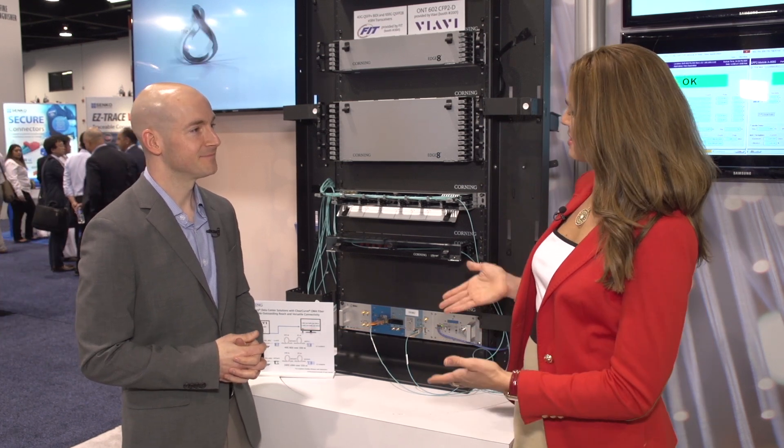Hey, I'm Anna Barry with Lightwave, speaking with Daryl Heckle. He's the multimode product line manager here at Corning. Welcome, Daryl. Thanks, Anna. Alright, so tell me about this demo.